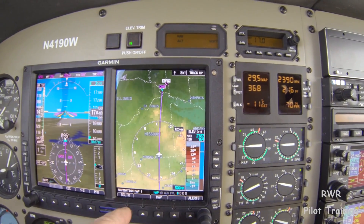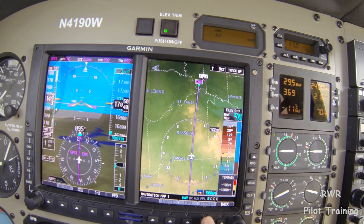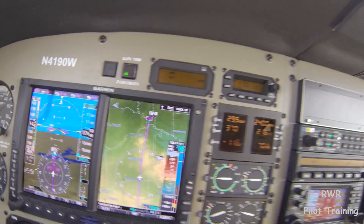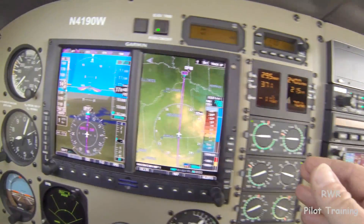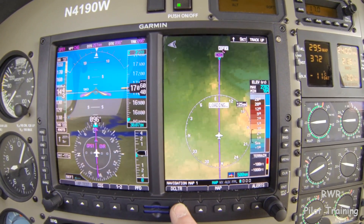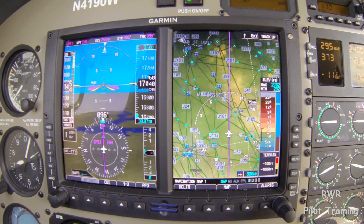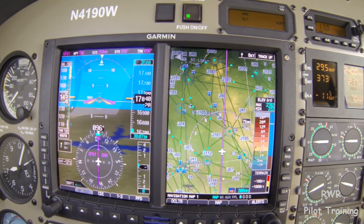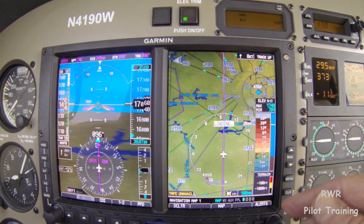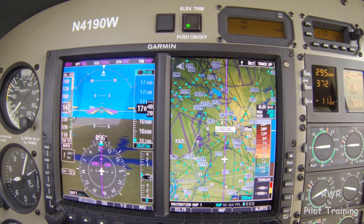Over on the right side, we have a map. This is just about infinitely configurable — traffic, topo, terrain. We can put on everything we want, put the legends on or not, and declutter or clutter the display. If you're familiar with the older 400 and 500 series boxes, you know how that works. We can set in the menus how much data gets displayed and at what ranges. I've preset this with a lot of information so you can see everything — intersections, airways, jet routes — all the NAP data you could shake a stick at, right there in front of you.